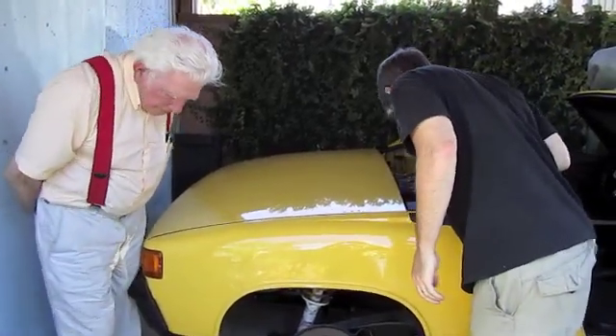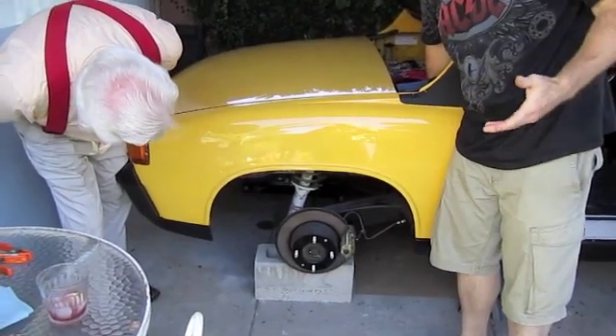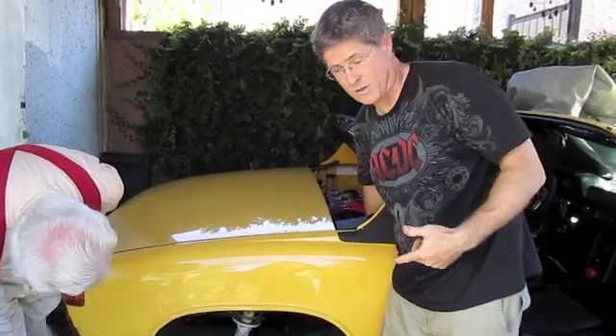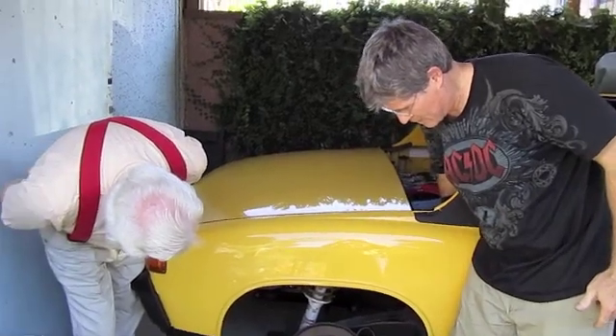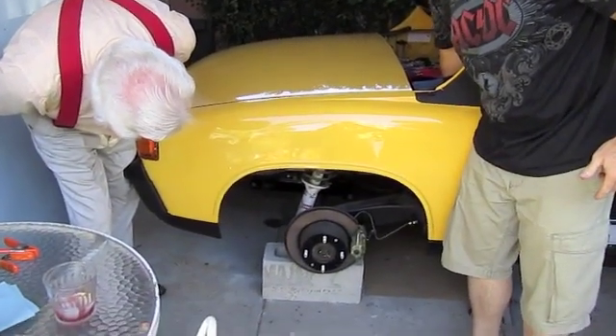I'm going to hit the accelerator here on this side. Ready? Here's the big moment. I've never done it — this is the first time we're doing this. Whoa! That's the motor turning.